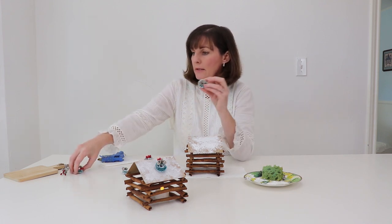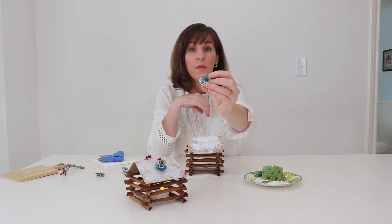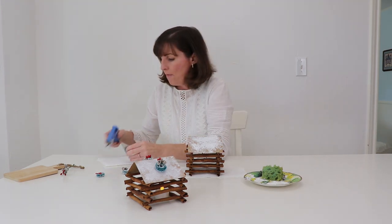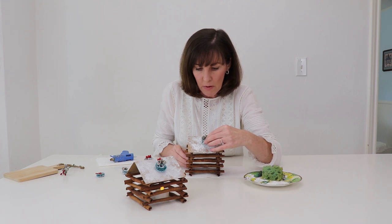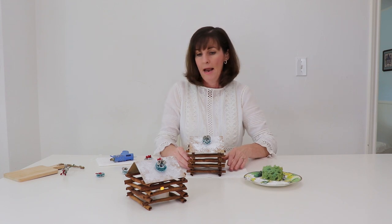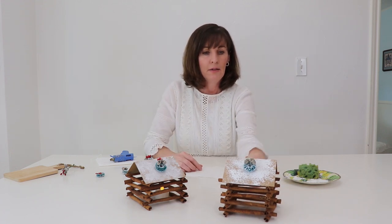Once the glue is dry, you can add whatever embellishments you would like. After I took off the red bow on this little wreath, I decided I didn't want red berries — I just wanted the plain pine cones. And this is such a fun decorative item, even for right now in the fall. The paint is already dry, and so there is our second little log cabin.